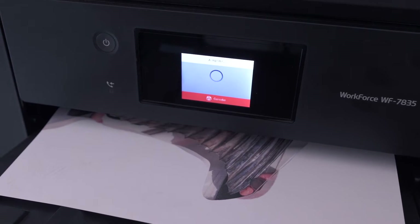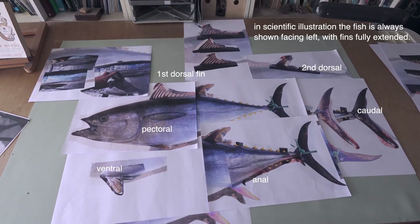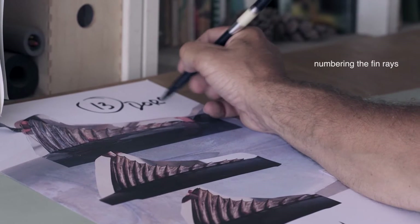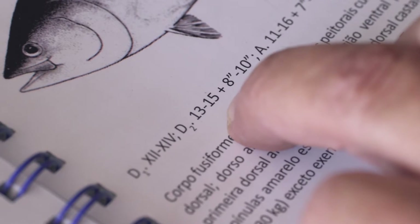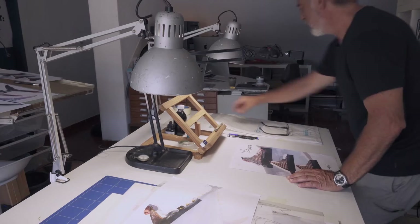Each fin is printed separately. It is necessary to consult scientific publications to check all the features for identification — in particular the position and shape of each fin with its number of spines and soft rays. We must also pay attention to the structures and visible bones of the head, the body shape, lateral line, and pigmentation patterns.